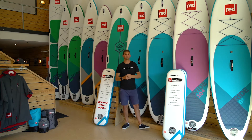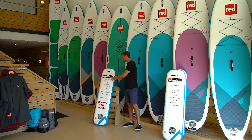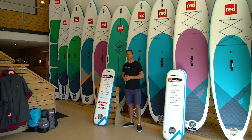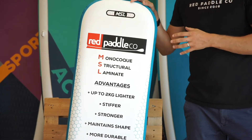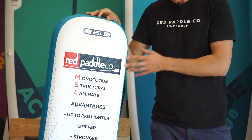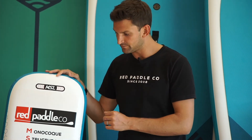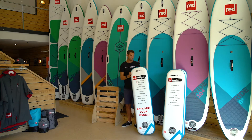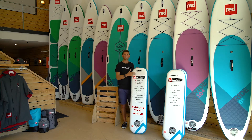Nowadays, all Red Paddle Co boards are made using something known as MSL material. MSL is the industry-leading drop stitch material and it's exclusive to Red Paddle Co. It's made using a super high definition surface weave and drop stitch to which we apply a reinforced PVC coating under a high pressure laminate process. What this does is it removes all the excess weight from the double layer but provides the stiffness and the durability.